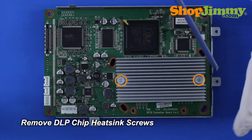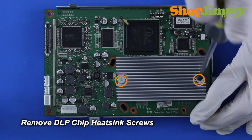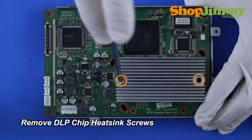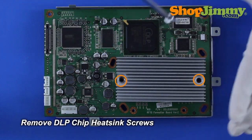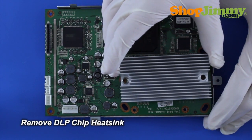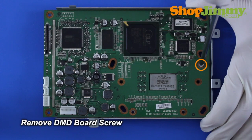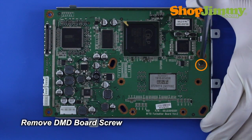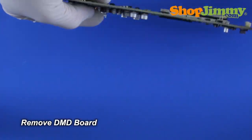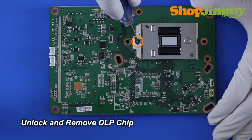Release the DLP chip heat sink by removing the corresponding screws. Remove any remaining DMD board screws. Remove the heat sink. Remove any remaining DMD board screws. Remove the DMD board from the front housing. Unlock and remove the DLP chip from the DMD board.